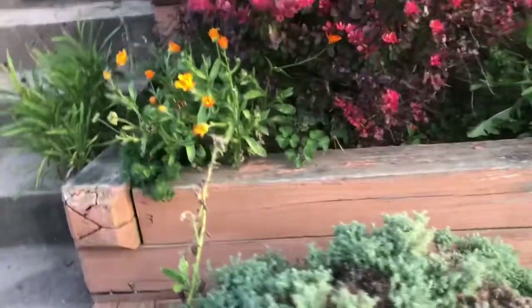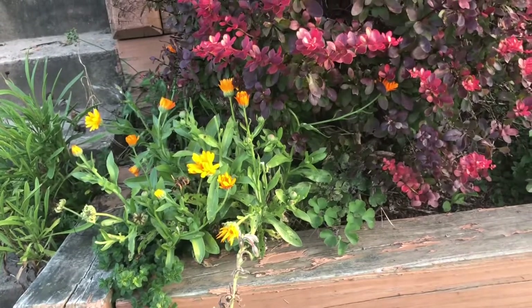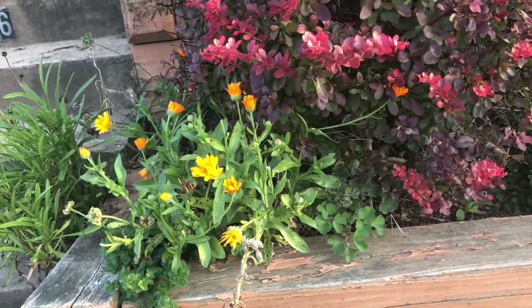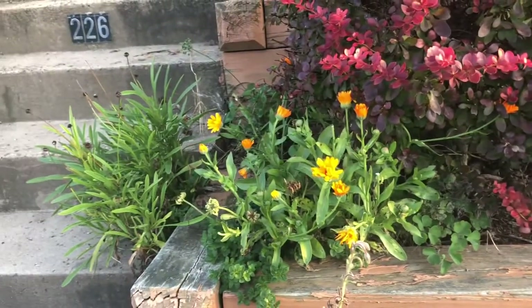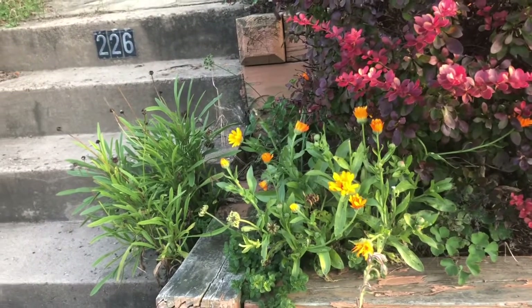This is calendula. I never have quite enough of this for a dye stuff, but I will mix it in with coreopsis — there's more coreopsis growing out of a crack in the sidewalk — and I'll mix it with actual marigold.